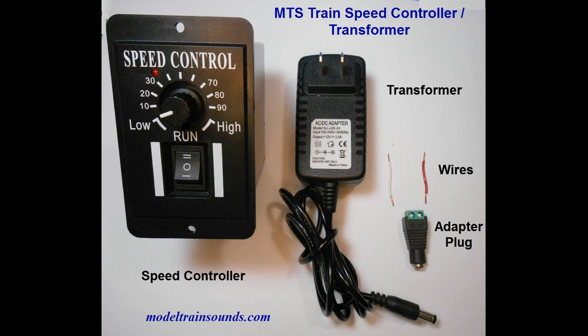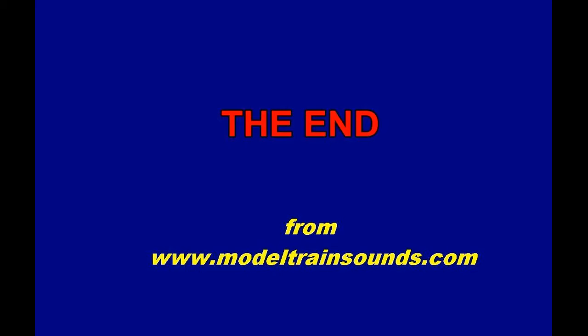This package is available at the website modeltrainsounds.com under Project 25. Thanks again for watching — be sure to subscribe and check out other projects at our website modeltrainsounds.com. Bye for now and happy model railroading.